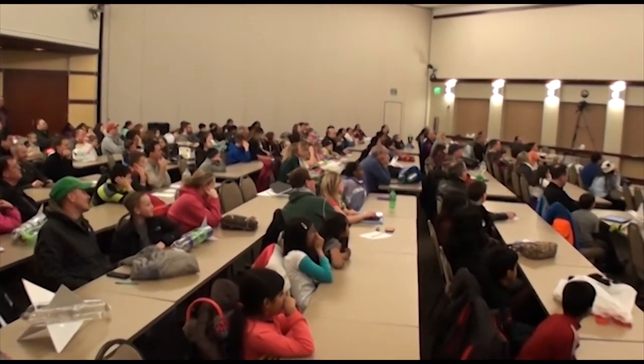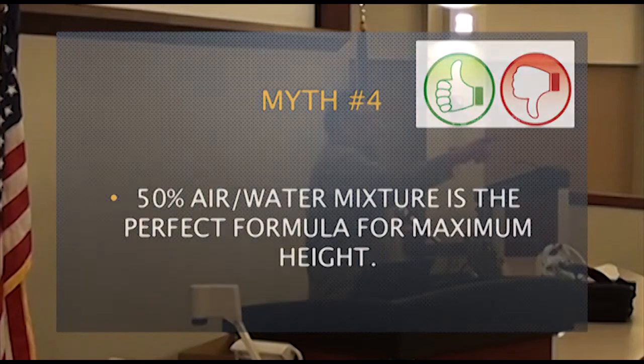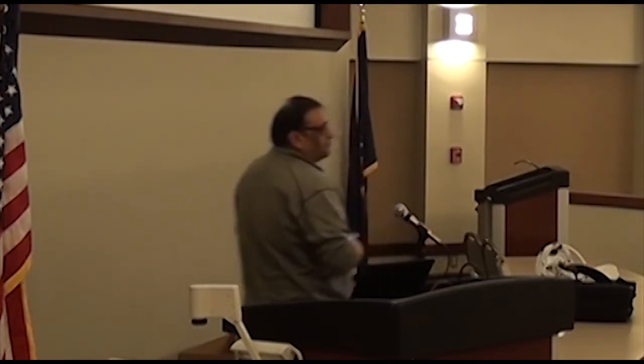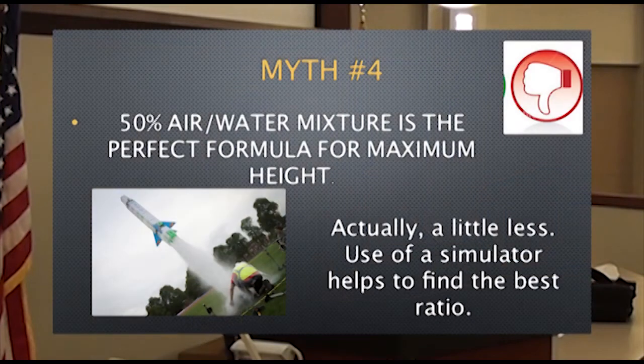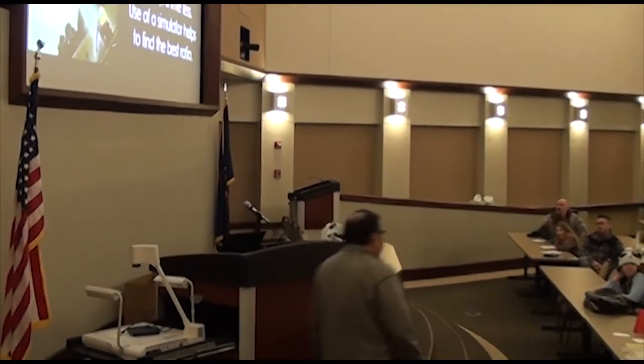Myth number four: 50% air-water mixture is the perfect formula for maximum height. That's not correct. Anybody can tell me what is the right formula? It's less than 50%. Depending on how your rocket is built, everybody has a different ratio, but it is definitely less than 50. As you try on the same rocket, you have to let the kids observe it and tell them what works best for them.